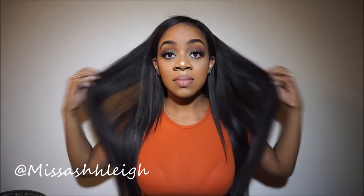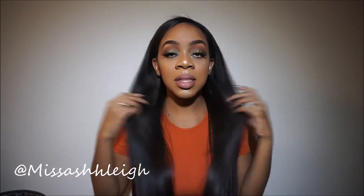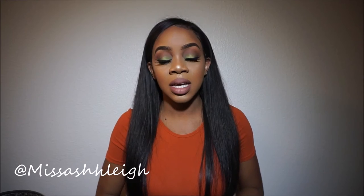The hair still doesn't tangle and still has tons of body — this hair is bomb. I should have shown you guys in its natural state. On my Instagram I have a couple pictures of it. It's body wave but it's more wavy than not — it actually has a curl pattern to it and it's really pretty, but it straightens bone straight.